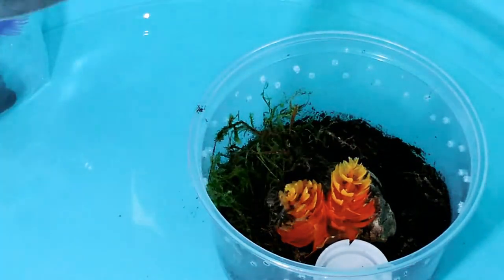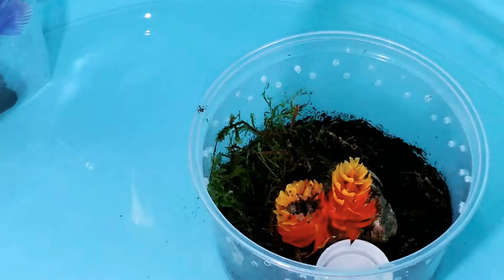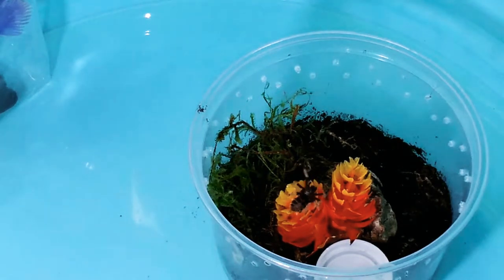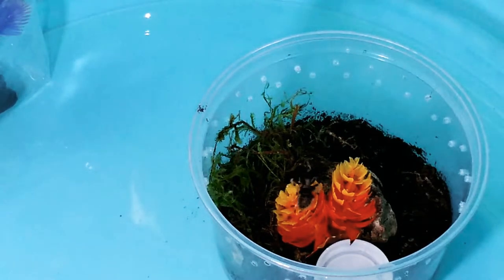There we go. He kind of fought me there. What he did was he kicked some hairs. Little spiders like this have little hairs on their abdomens called urticating hairs.